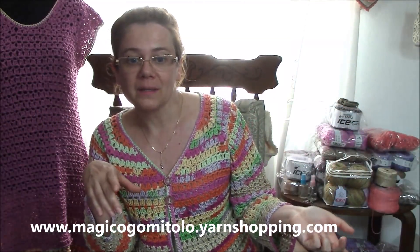Hi crocheters of the world! Welcome to a new review that I am about to begin about my latest projects and the new entries of yarns. So how are you? Hope you are pretty fine and you are ready for new projects to work with me.